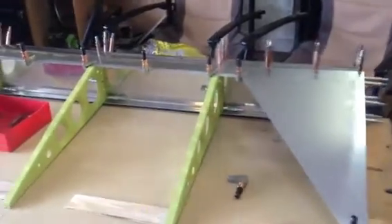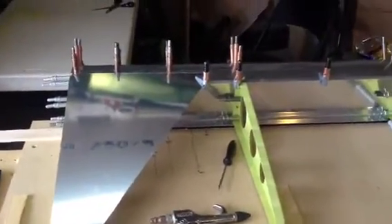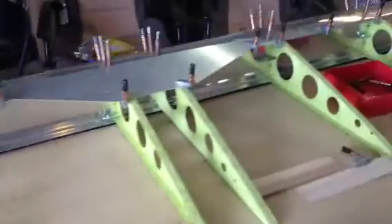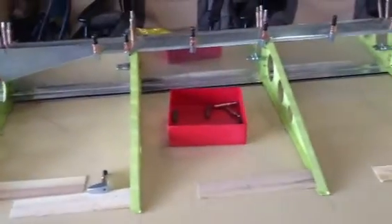Hello Desert Bearhawk fans. Just a quick video to show progress on the left flap. I haven't worked on it as much as I would have liked to — I had to leave town for company business — but I'm back at it. I thought I'd show you a quick video to show progress and go through a couple of things.